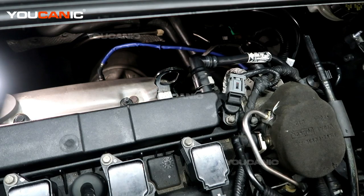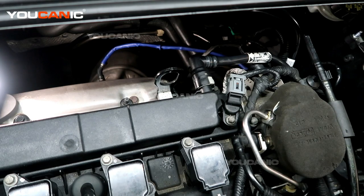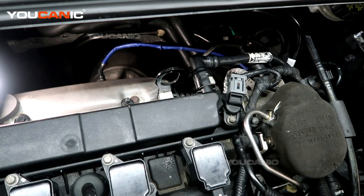And that's how you replace your downstream oxygen sensor on your 2015 Ford Focus with the 2.0 engine in it. Thanks for watching — you can be a mechanic.